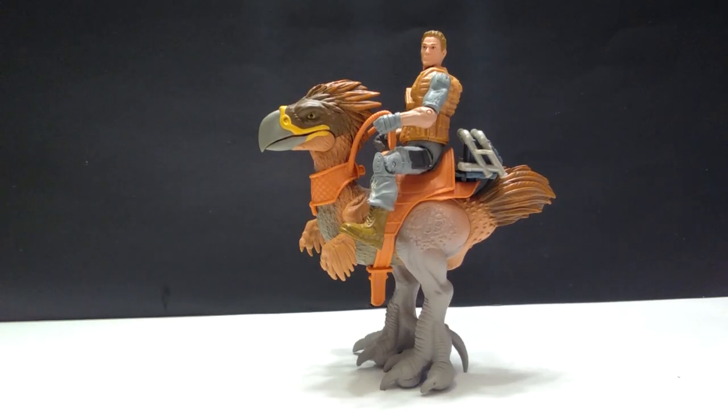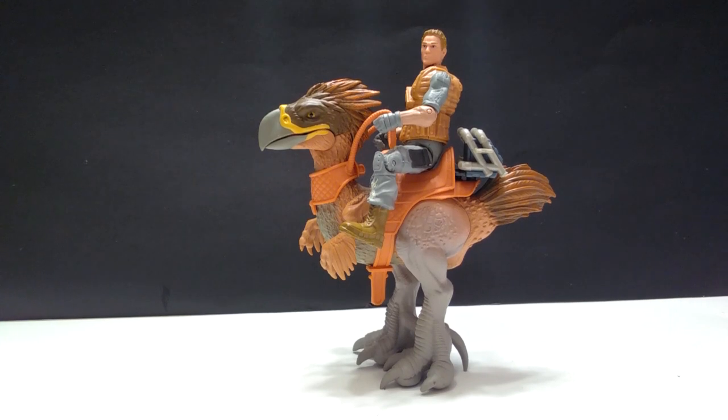Hey guys, welcome back to Andy's Dinosaur Reviews. Today we are going to be taking a look at another of these Lanard Toys Primal Clash figures. It is another one of those smaller ones, the $6.97 ones. It is Titanus, basically a terror bird.